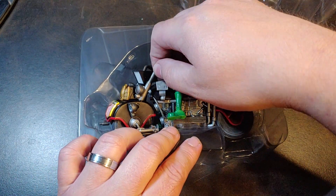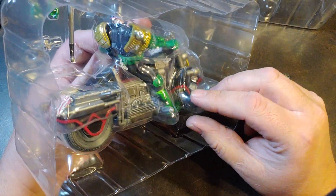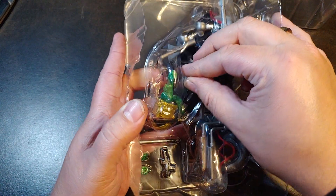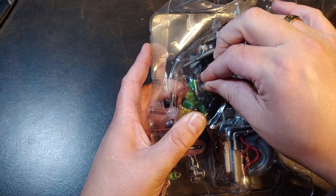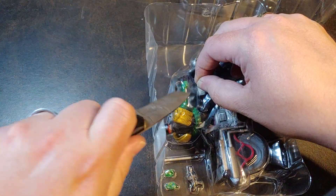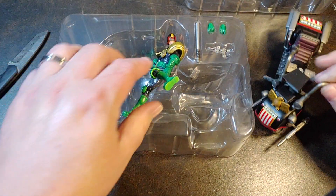Let's go ahead and see about popping this open. There is no rubber bands or anything like that holding this in... oh no, there is a rubber band right there — it was hiding very well. There we go. So there is the Lawmaster.